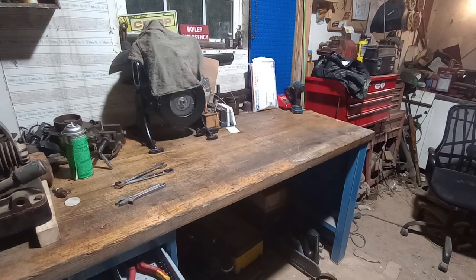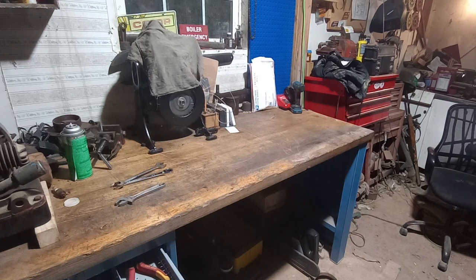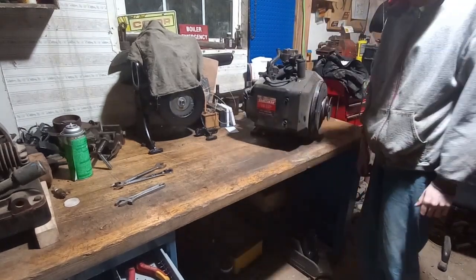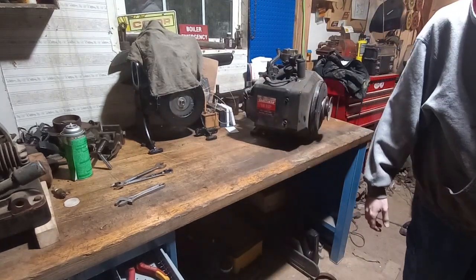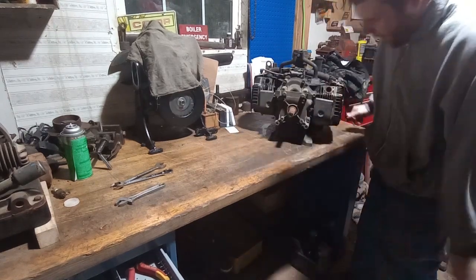So the motor's unbolted and ready to pull. I'm going to see if I can just snatch it up and sit it on the bench. There we go.